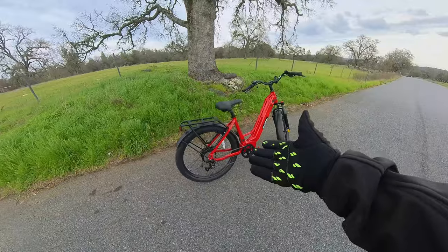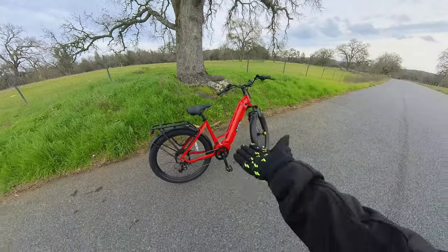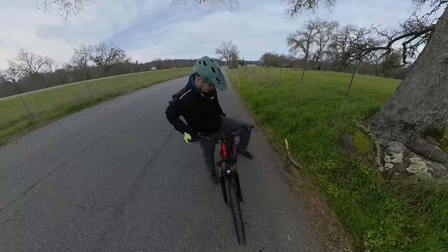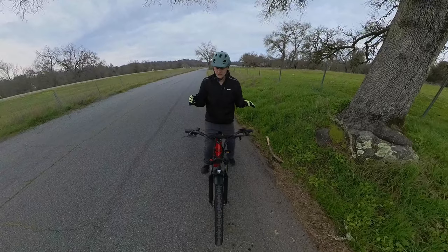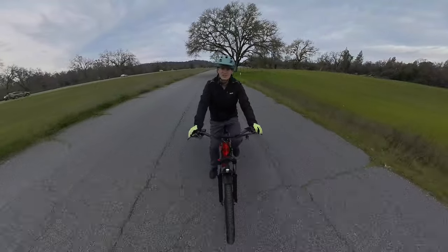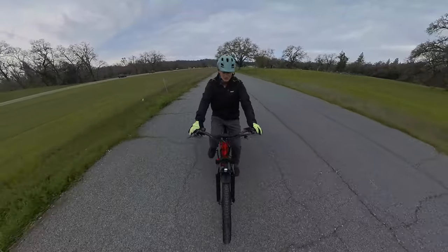It's got a rack on the back, fenders, lights, and tires with some thorn resistance — realistically that's everything you would need. Somebody on one of my other videos said it's a step-through bike and I didn't step through, so I'm stepping through now. Because of the handlebar position, the bars are fairly close, so I feel like this could fit a pretty wide range of riders — probably down into the low five-foot range up to maybe six-foot-two before your knees start getting too close to the handlebars.